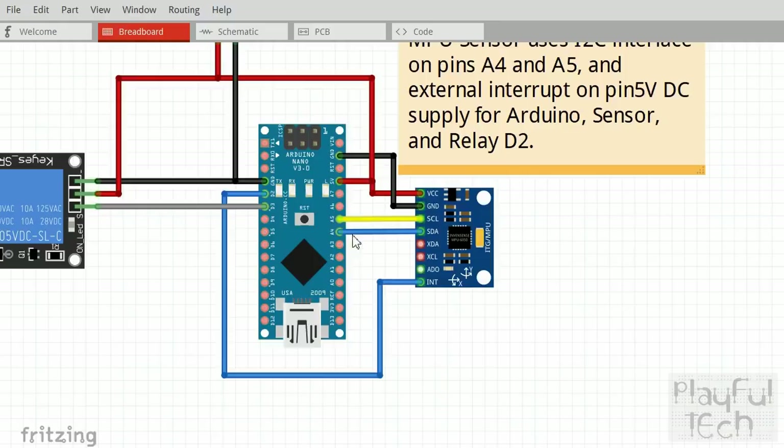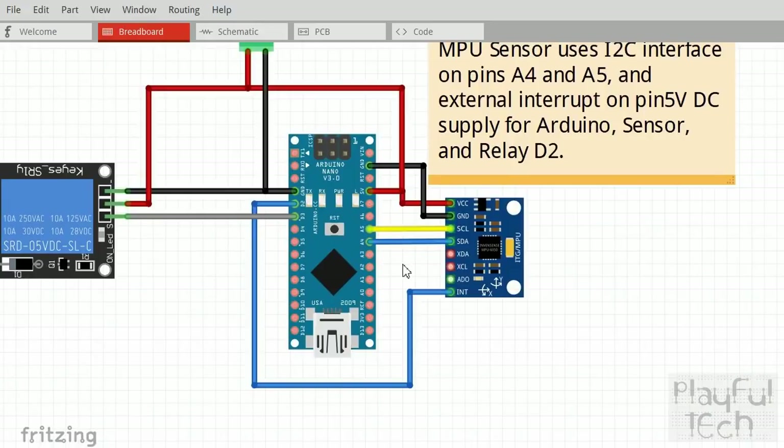And rather like the I2C lines, if you want to use an interrupt, you do have to do it on particular pins of the Arduino. I'm using external interrupt zero and that is mapped to digital pin two. In some of my projects I've said you can plug this into any pins you want and just make a change in code, but for this particular example it's pretty much fixed exactly how these pins need to be connected to the Arduino from the sensor.